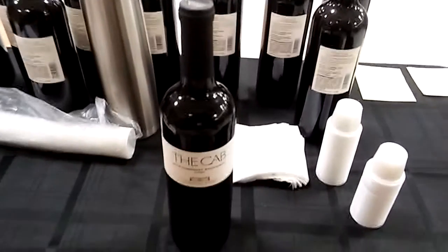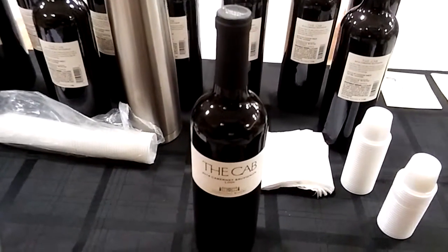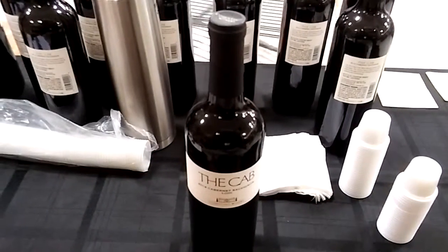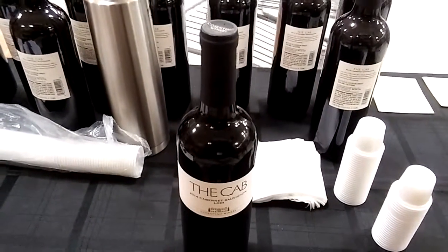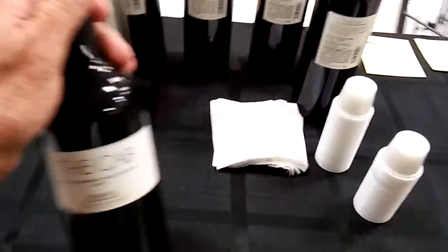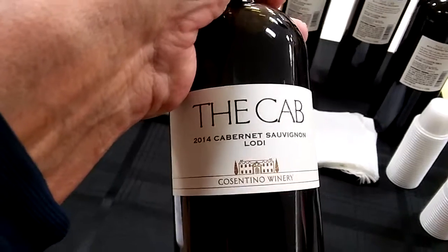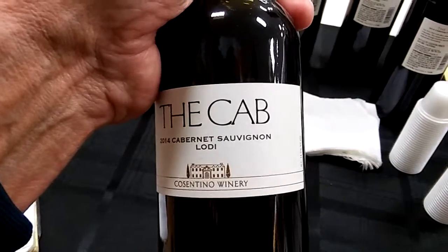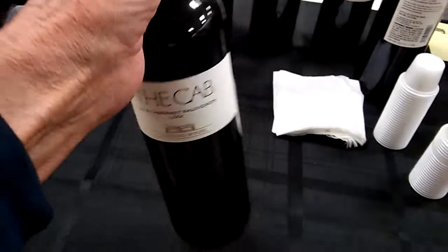Hi guys, it's me, Rusty78609 in Central Texas, USA. It's about 11:30 AM, and I'm doing a wine tasting for — it's called the Cab, 2014 Cabernet Sauvignon from Lodi, California. It's Consentino Winery.